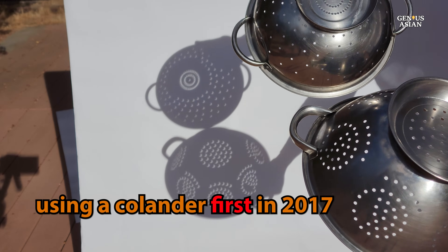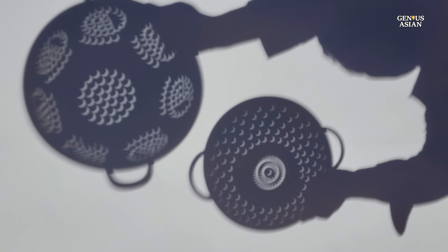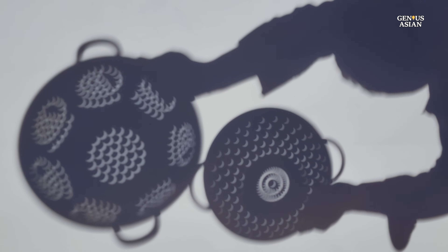We demonstrated this technique during the solar eclipse at that time, and you can find the YouTube link in the video description below. Now, October 14th, 2023, is a date marked by another celestial event, an annular solar eclipse.